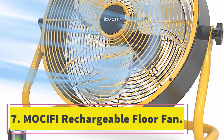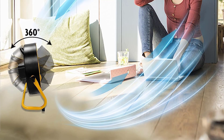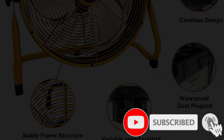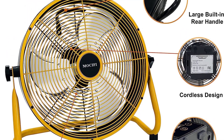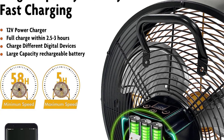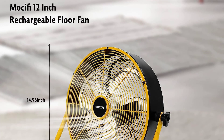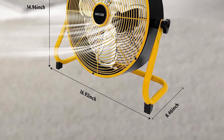Number seven: Mocifi Rechargeable Floor Fan. The Mocifi rechargeable floor fan is a high velocity portable cordless outdoor fan that can be used for camping, travel, patio, indoor use, and more. It features an ultra-long running time of up to 58 hours, a stable metal frame with non-slip rubber feet, a powerful brushless DC motor, 360-degree adjustable angle, 12 wind speed settings, and a USB port for charging digital devices. The user-friendly design also includes waterproof dust plugs, clear displays for speed level and remaining power, and safety certifications.